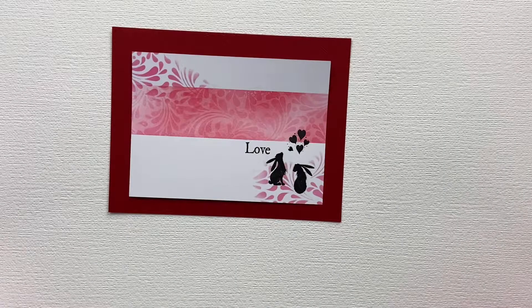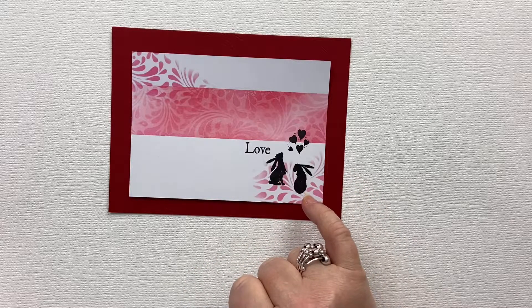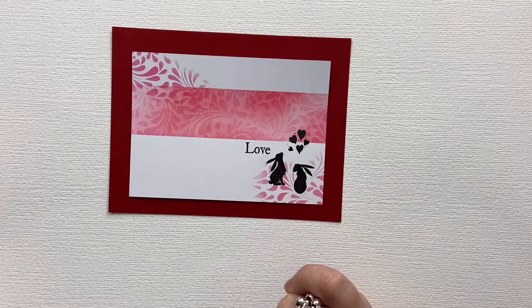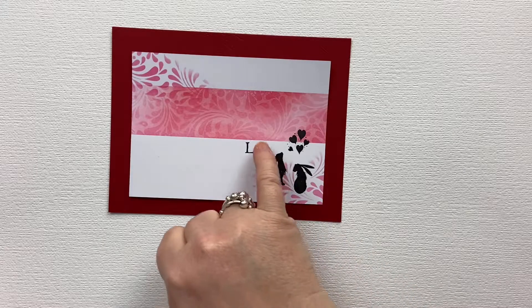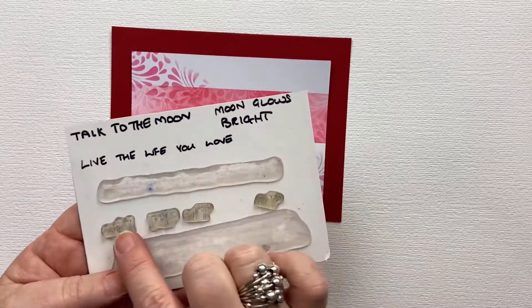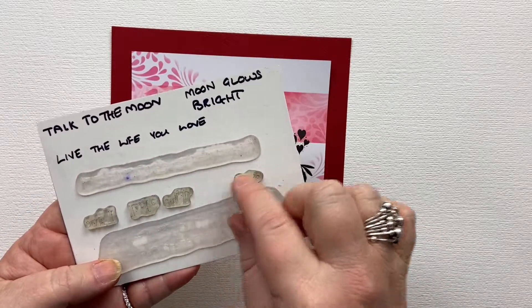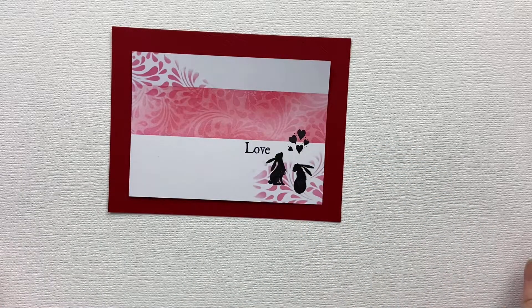Hi, it's Karen here. Welcome to another video in my Valentine's Day card series. Here's a simple but fun technique. I'm using Pippin, one of the stamps from the Wild Hair Set — the small set. I'm using the hearts from the pound stamps, and this one comes from the sentiment stamp called Live the Life You Love — I've just used the word love. That series of stamps comes in individual words, so it's really easy to just take the word that you want and stamp it on your card. So we'll get started.